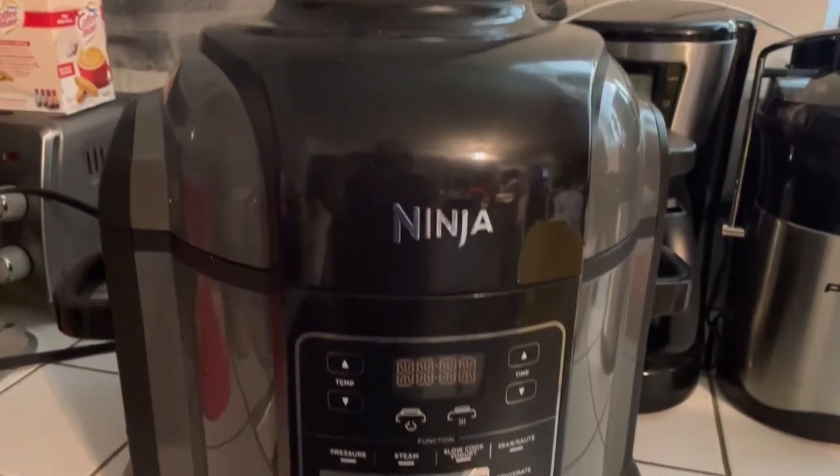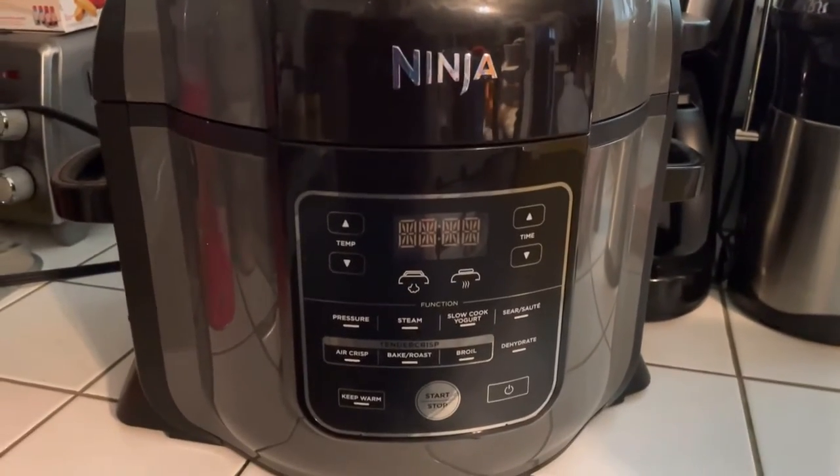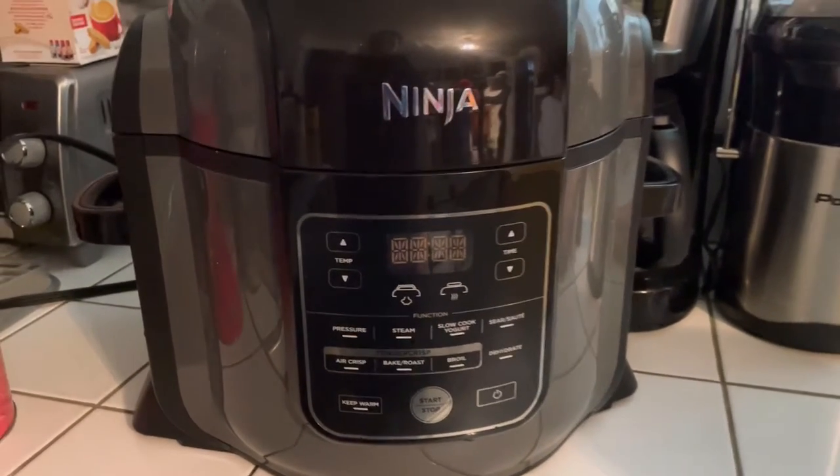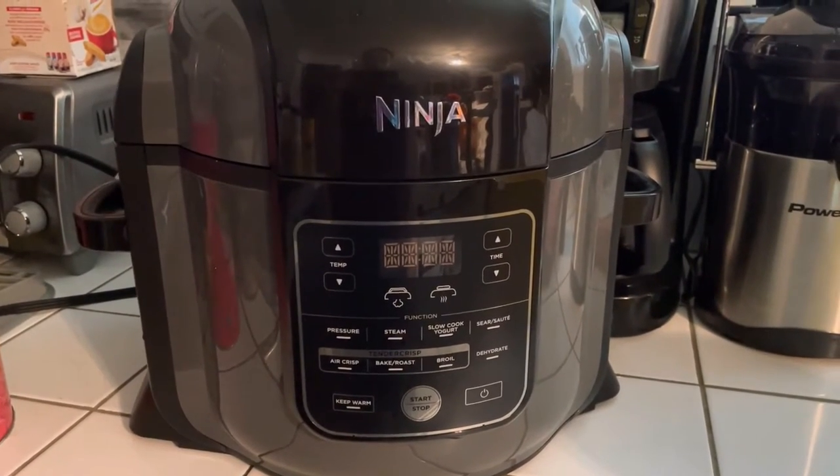Welcome to my channel. Today's video is in collaboration with Alicia over at the Homeschooling Adventure and it is all about the slow cooker or pressure cooker challenge.